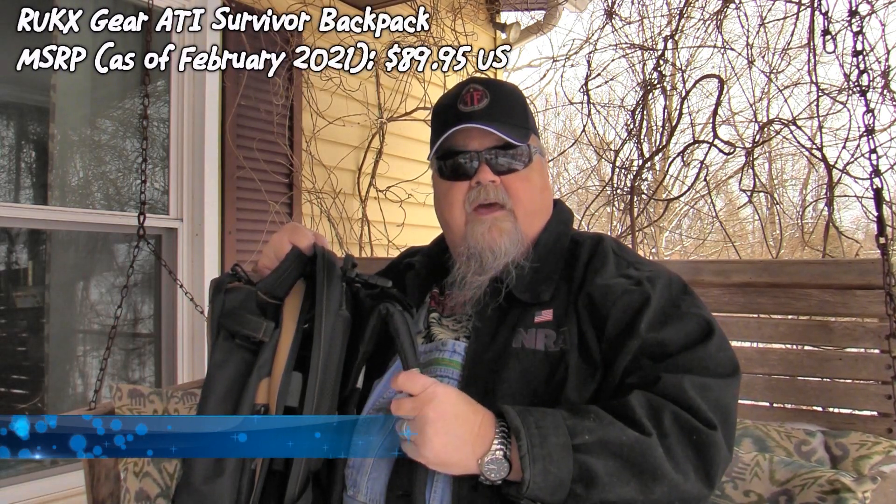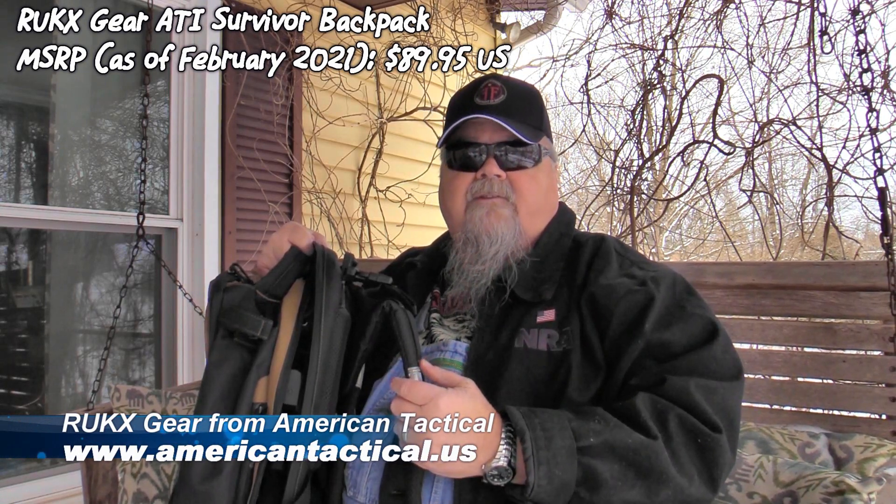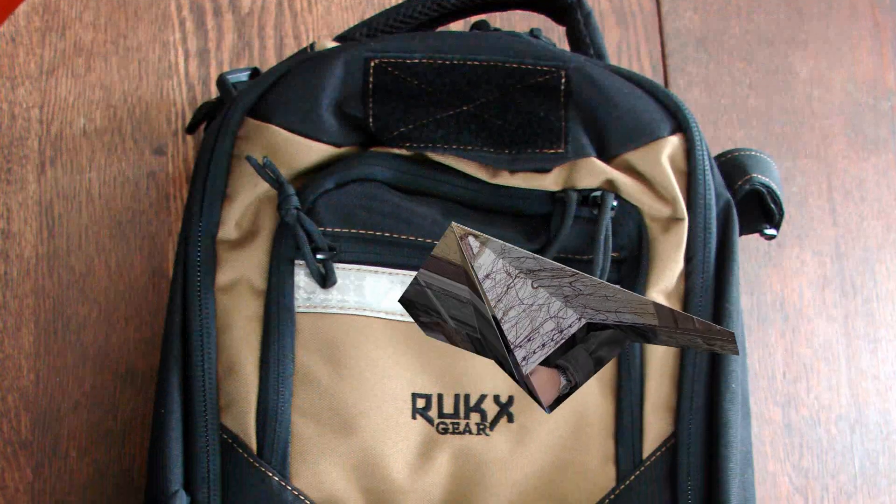I highly recommend it if you're looking for a bag, and I was. After things have been going on lately, I thought it'd be a good idea to have a bug-out bag at the ready, so I chose this one and I'm glad I did. It's a dandy bag. The Rux Gear Tactical Survival backpack is available in several different colors — this is the tan one. You can see all the colors on the website at americantactical.us. The price is $89.95 as of today, and it's money well spent to be prepared for the worst.